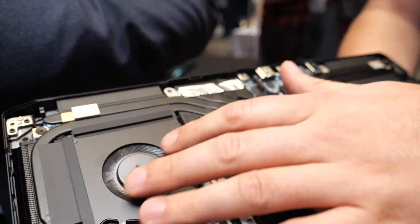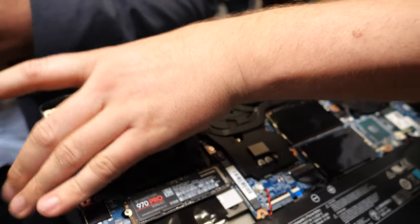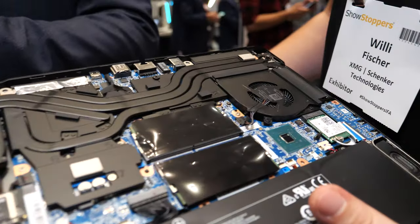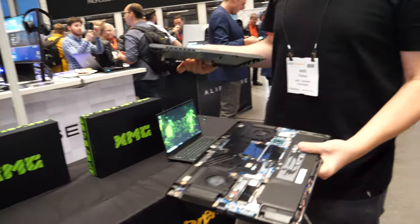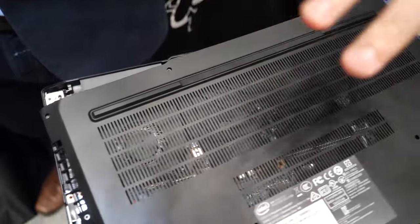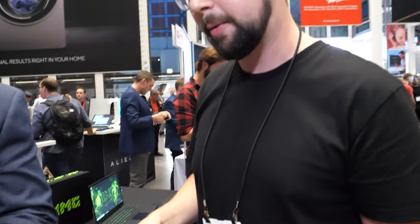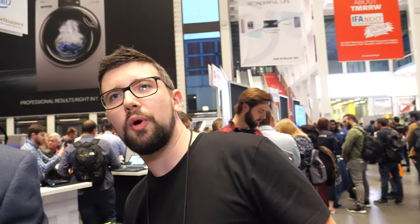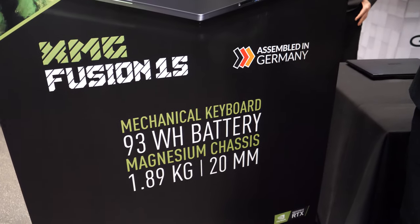Looking at the cooling system here, you can see the CPU and GPU with the heat pipes and a dual fan solution with air coming out here. As you can see, there are a lot of holes to get a lot of air in and cool the components, so you have a not-too-loud and not-too-hot high-performance laptop.